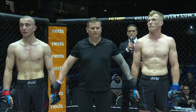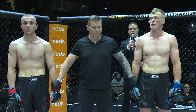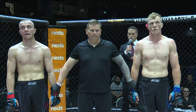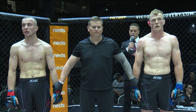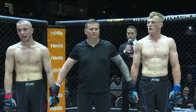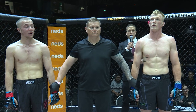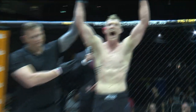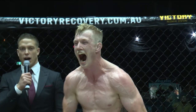Ladies and gentlemen, after three rounds of action, we go to the judges' scorecards for a decision. Judge one scores the fight 29-28 to the red corner. Judge two scores the fight 29-28 to the blue corner. And judge three scores the fight 29-28 — for your winner via split decision in the blue corner, Tom Ackley.